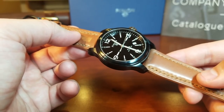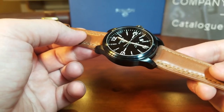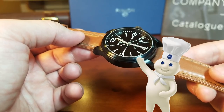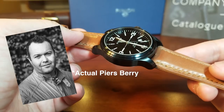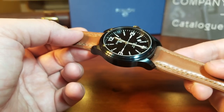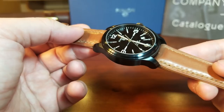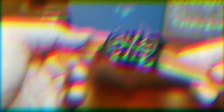Quick story time right in the middle of a review: I think it was during Salon QP in 2013 when Piers Berry, the owner of Pinion Watches, debuted his watches there. And he sold out of his watches on site, because this is the kind of watch that once you hold it in your hand, you tell yourself you have to have it. I think that's significant because Pinion watches were brand new at that time.